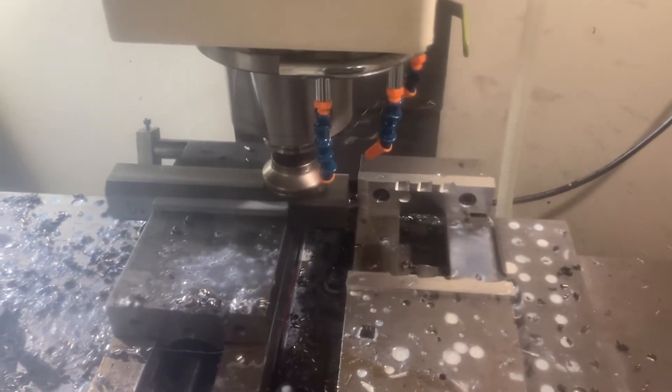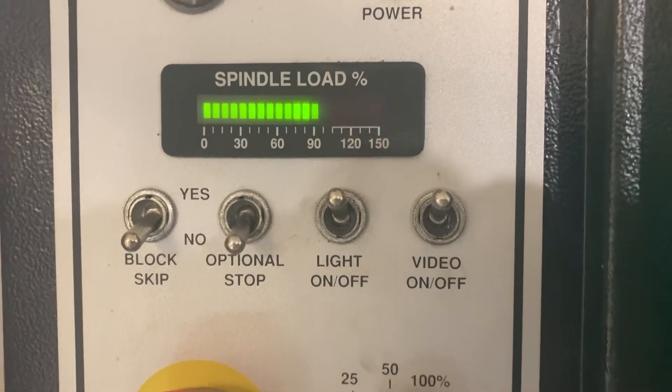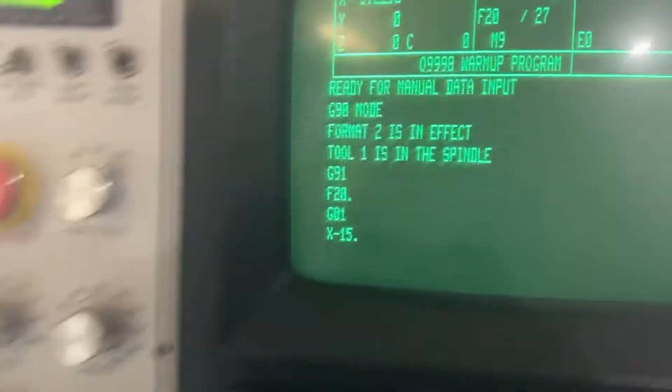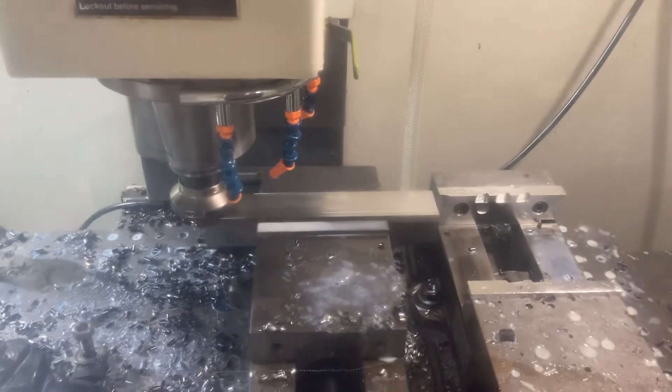It cuts pretty nicely — there's barely any chatter. You can see we're right at about 90% spindle load, so it'll handle it no problem. As you can see, 1890 RPM — that's pretty high in the surface speed, but it'll do the trick.